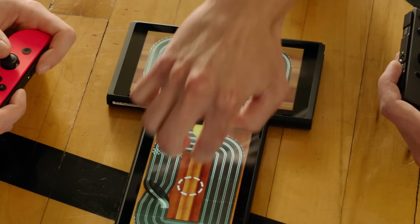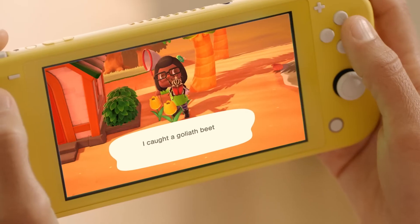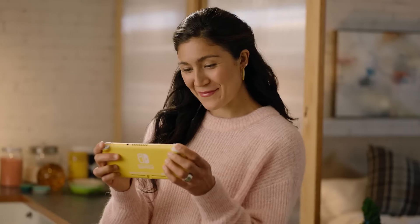It's a truly versatile system, offering a handy touch screen, numerous ways to play, and the ability to share your favorite gaming moments on your social media channels.